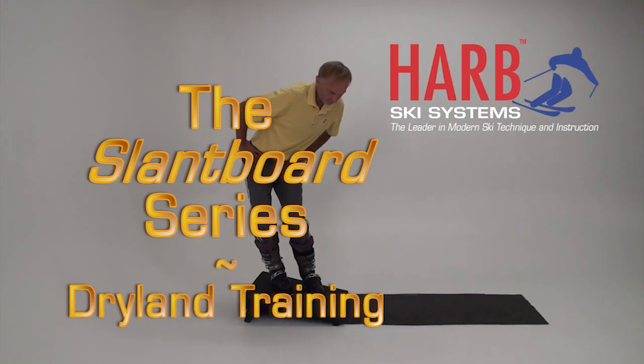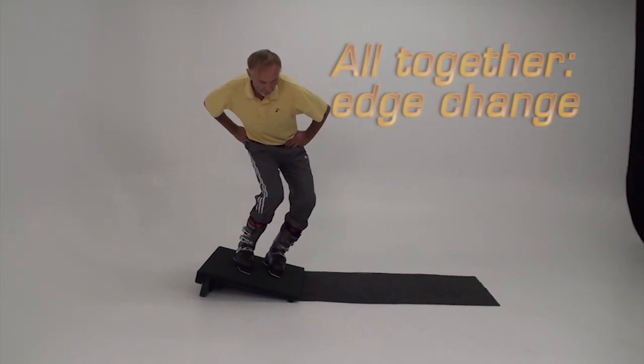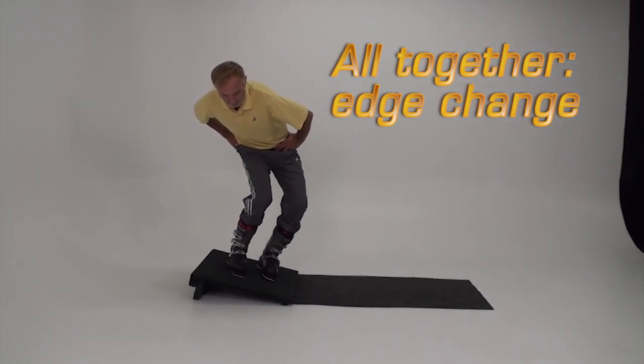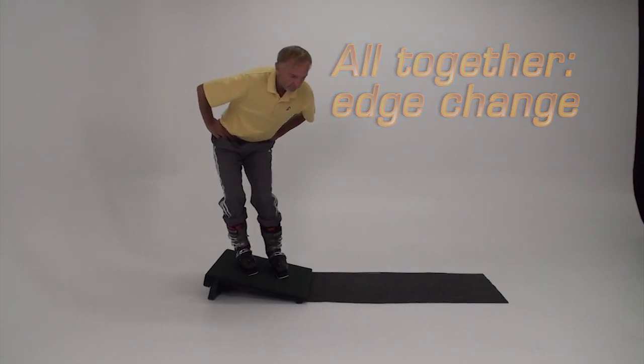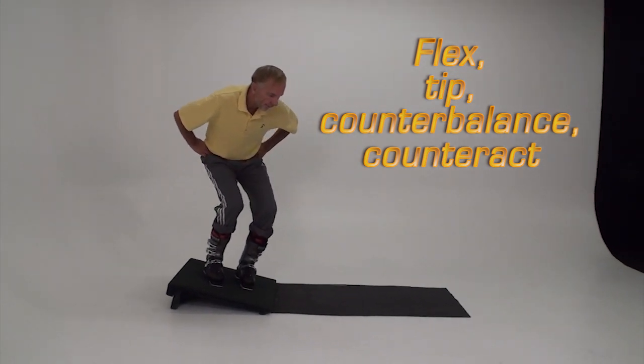In this segment we'll put together four essentials: tipping, flexing, counterbalancing, and counteracting, and work on releasing and edge change. If you want to become an expert skier, coordinating these movements at transition is a must.